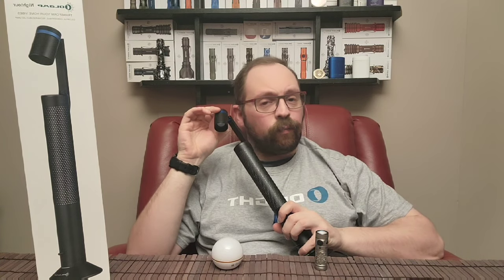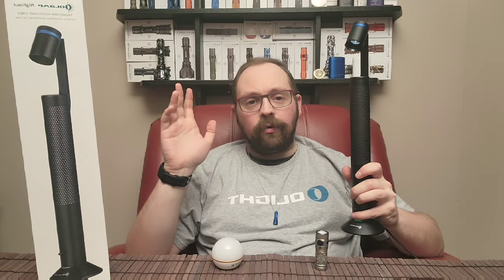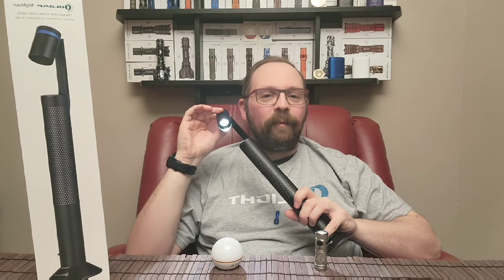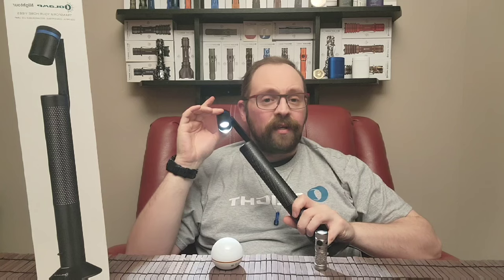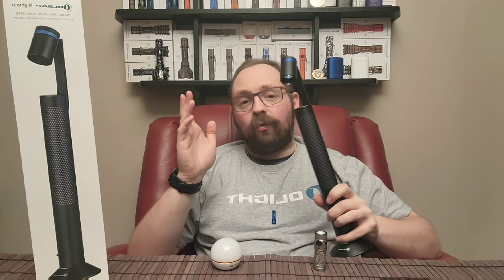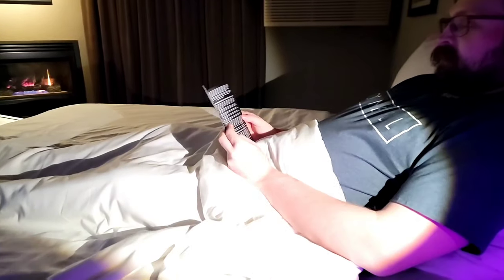From the off position, if you press and hold, that gets you into moonlight mode — a very familiar Olight mode, really useful for not wrecking your night vision if you have to get up in the middle of the night. There's one more trick as well: if you press and hold from any mode it'll ramp all the way up to about 90 lumens of brightness, and then if you press and hold again it'll ramp all the way back down to about one lumen. So no matter what you're reading, you'll definitely be able to find a lighting setting that's useful to you.